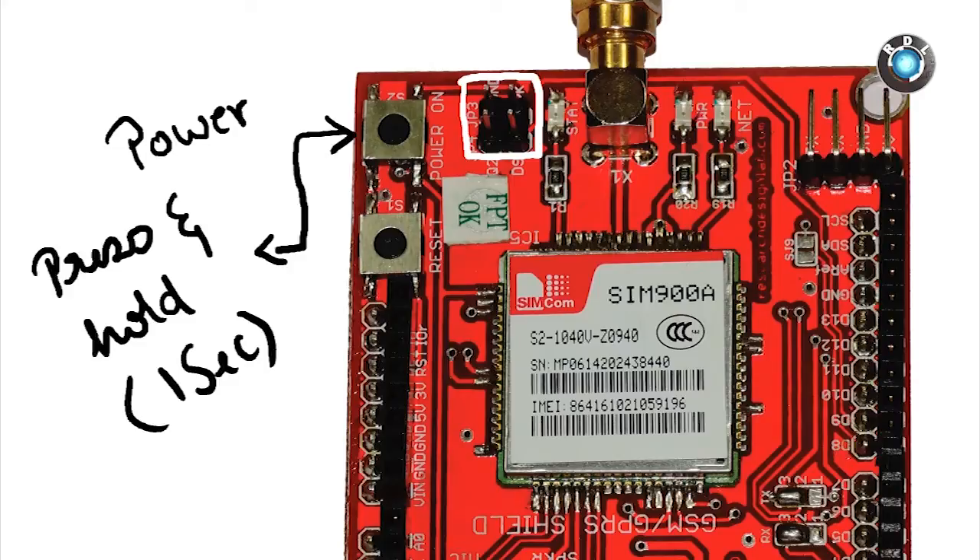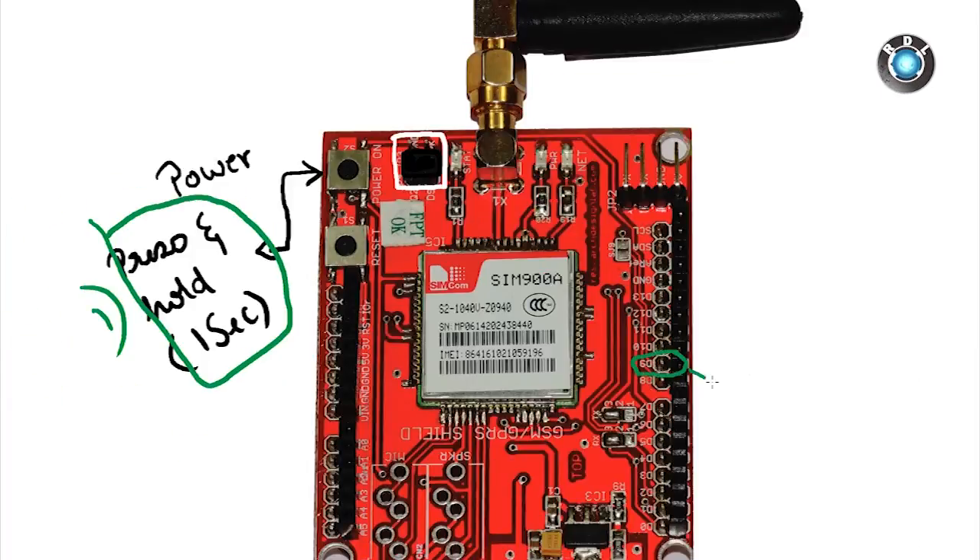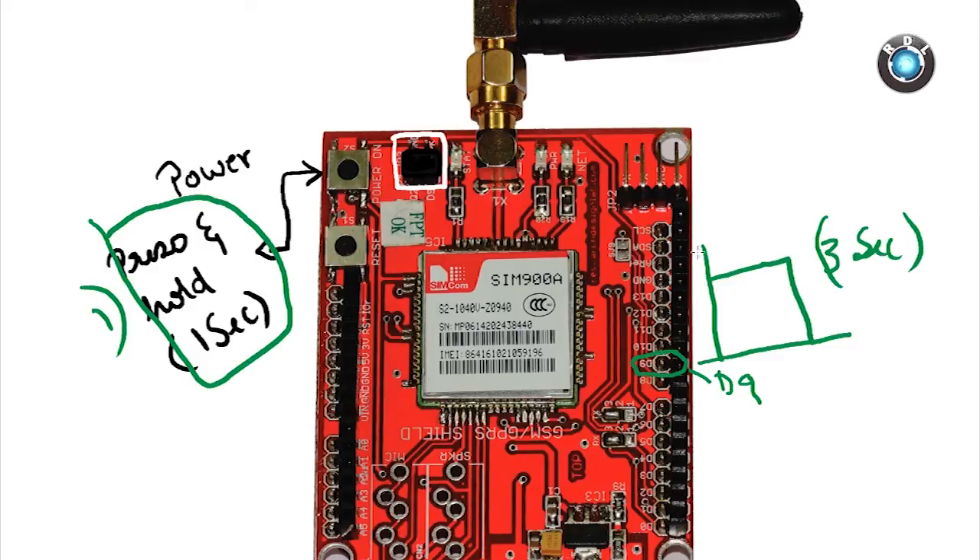Parallel to the GND and PK header, there is another pair of headers: Q2 and D9. If you remove the jumper from GND and PK and place it on Q2 and D9, then you can turn on your modem in two ways — either by pressing the power button or by giving a pulse of 3 seconds from high to low on the D9 pin of your Arduino. This feature is useful where power saving is required, as the modem can be turned on only when needed by adding a few lines of code.